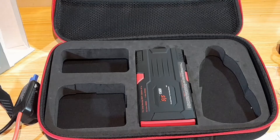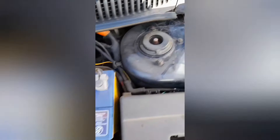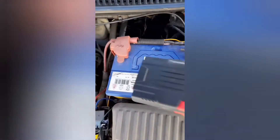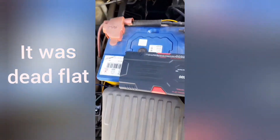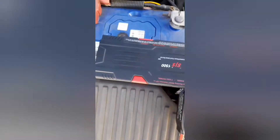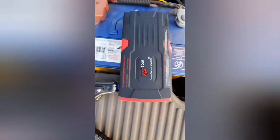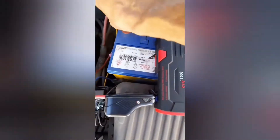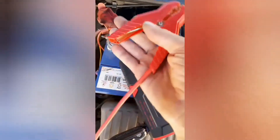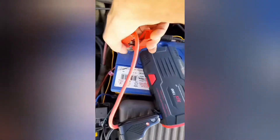This car has been sitting around for at least six months without being started. To save and not traumatize the battery, I'm going to use this device as a booster for starting, and save the battery regardless of whether it still works or not.